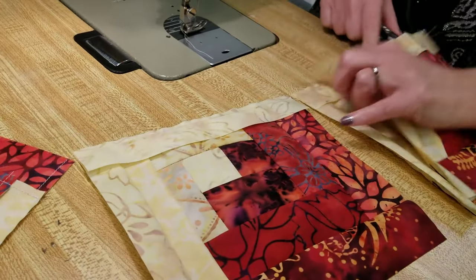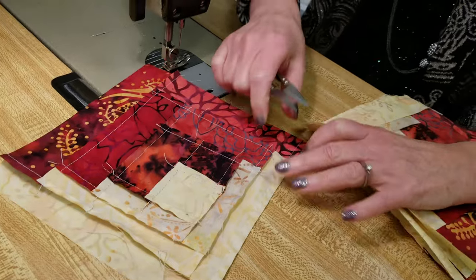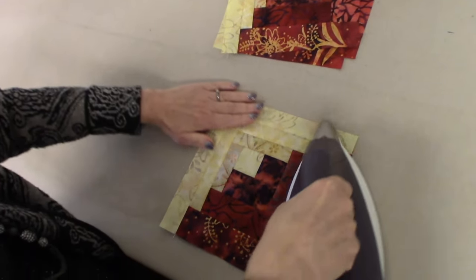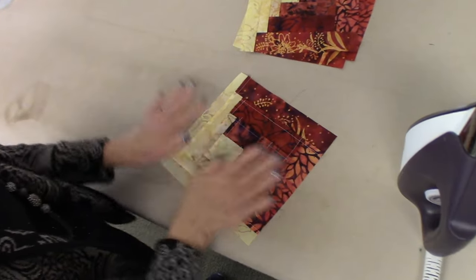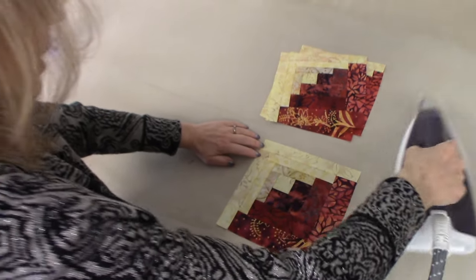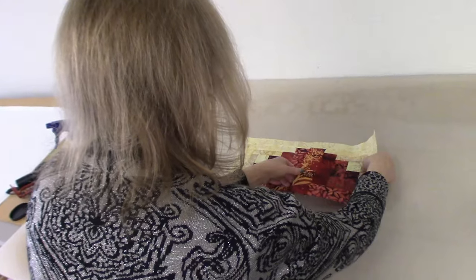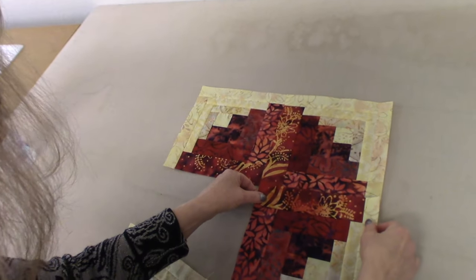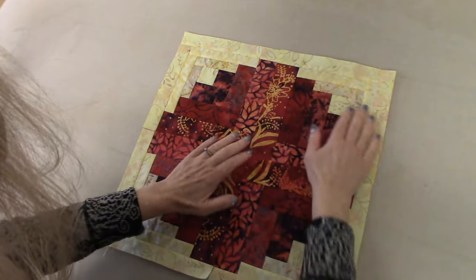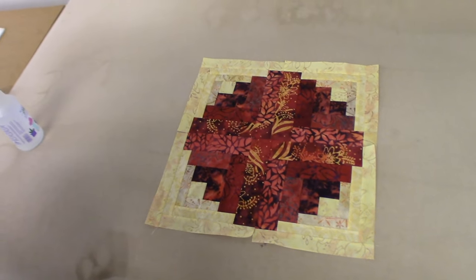Now these blocks are done and at this point I'm going to take them over to the ironing board and give them a really good steam pressing. Since we finger pressed everything ahead of time, the seam allowances are all going out, so this is just a quick pressing to make sure they stay that way. Let's see if this is looking round. Perfect. Now all we're going to do is make this same four blocks three more times and I'm going to put these into a table runner.